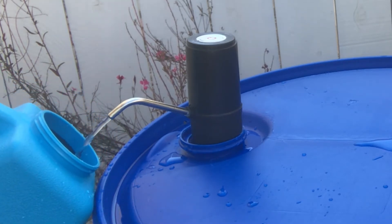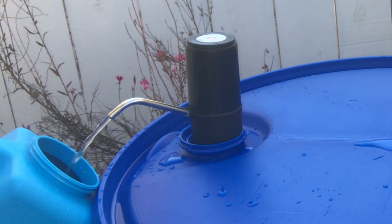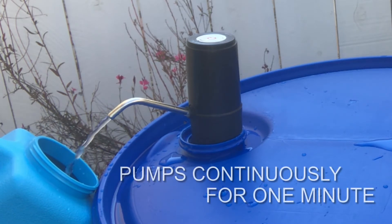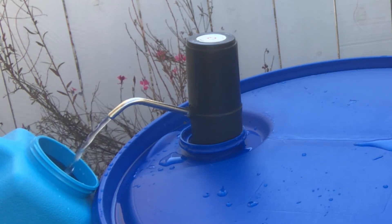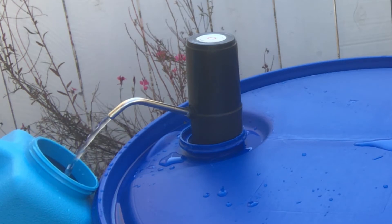As you can see, that is a steady stream of water coming out. The pump will work for one minute and then has an automatic shutoff as a safety precaution, so you don't walk away and have all of your precious water resources go to waste if you're not paying attention.